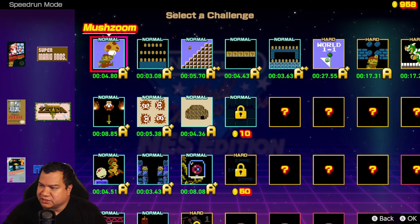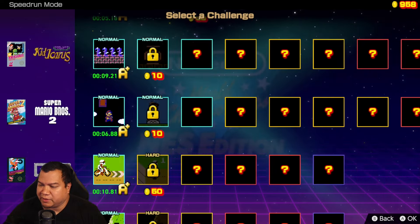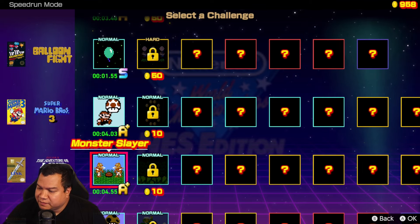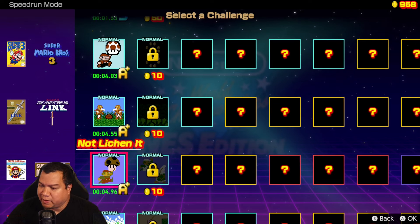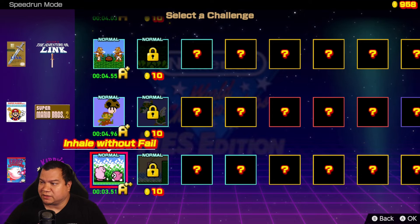There's a bunch of games you can do speed running mode events or challenges with: Super Mario Brothers, Zelda, Metroid, Donkey Kong, Kid Icarus, Super Mario Brothers 2, Excite Bike, Ice Climber, Balloon Fight, Super Mario Brothers 3, Zelda: The Adventure of Link, Super Mario Brothers 2: The Lost Levels, and Kirby's Adventure. So there's a lot of good games in here to play.